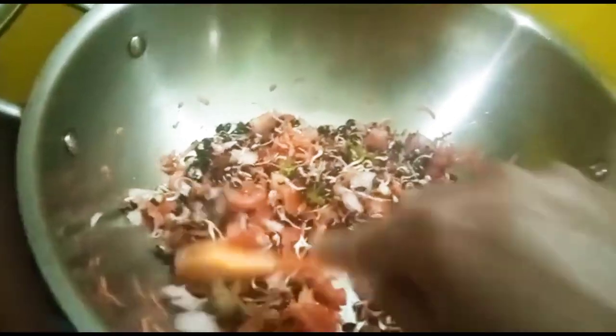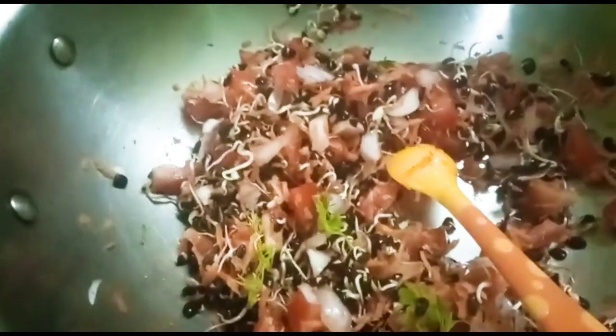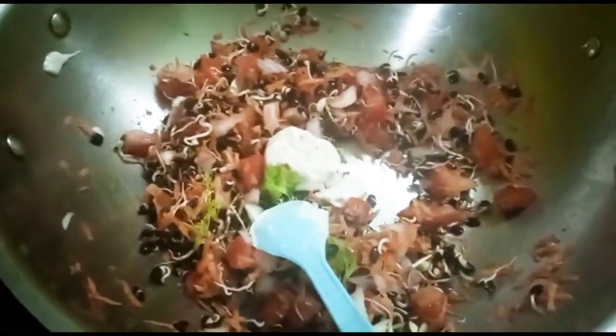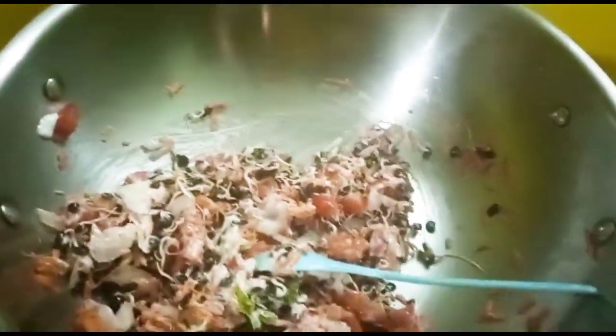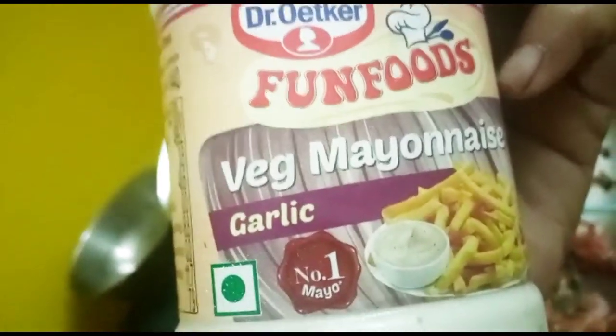I will add the olive oil, then we'll add the pepper. Mix it all together. The magic ingredient is one spoon of mayonnaise — this makes it healthier as well as tastier. I am adding Dr. Oetker's Veg Mayonnaise, which is a garlic flavor from Fun Foods.